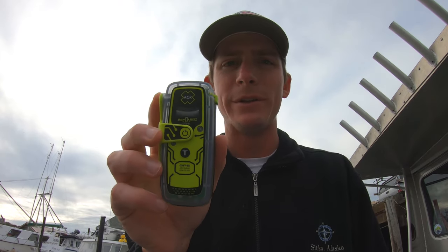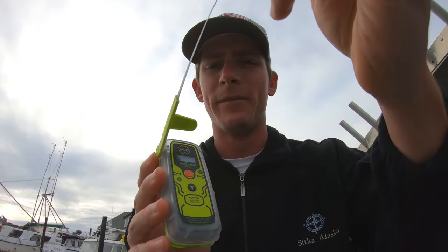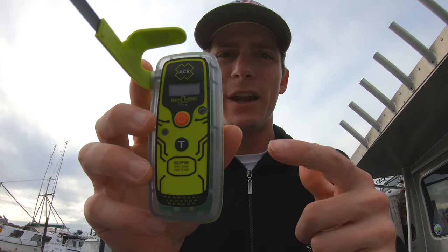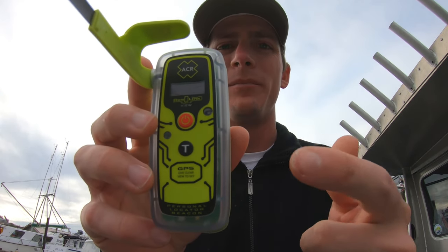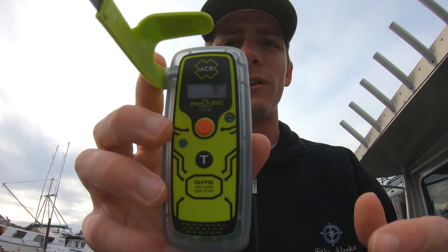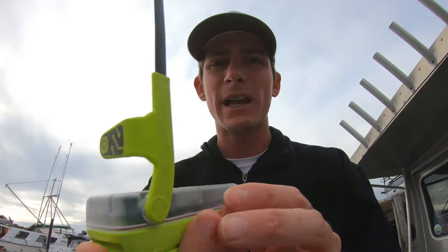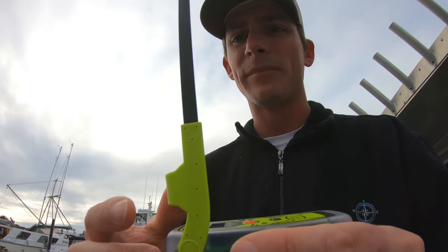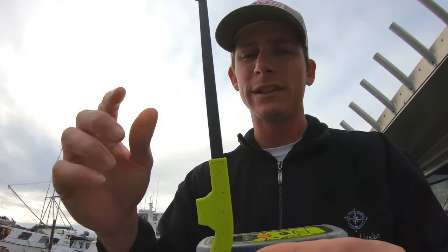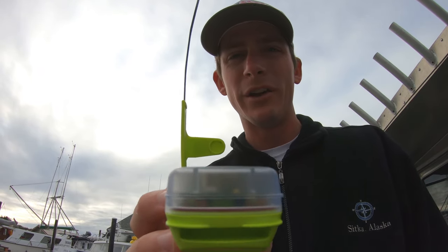Let's talk about how to use a PLB. The first thing you do is unravel the antenna. Once you've unraveled it, you can see there's a big red button. You press and hold that red button for two seconds. On the screen it will say 'signal sent,' but that signal is actually continuously being sent. You have to keep the antenna pointed towards the sky and keep it dry — you have to hold this the entire time you're in an emergency.